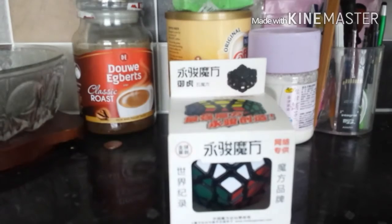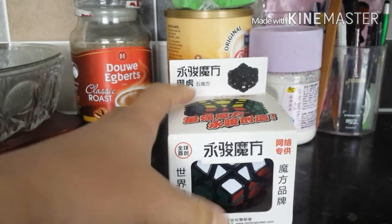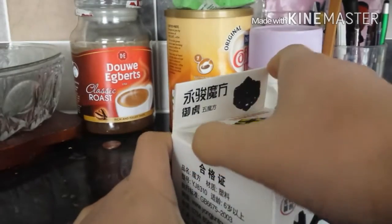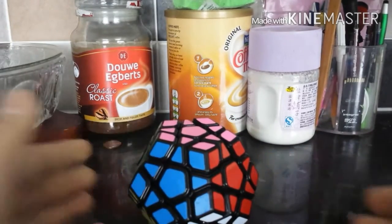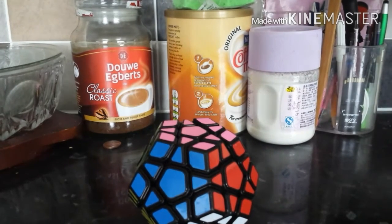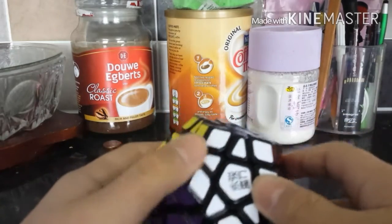Now, this is the cube I am excited for, and this is also the cube I'm going to be reviewing. This is the YJ Megaminx. I'm starting to love Megaminx since I can solve it. The YJ Megaminx is the Yuhu. Pretty much all the MoYu puzzles start to come with 'Yu' names — like the Yusu, the Yulong, the Yuhu. Not sure if they can make a five-letter one like the Yutron, or the Yushi, or Yufu.